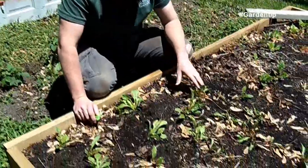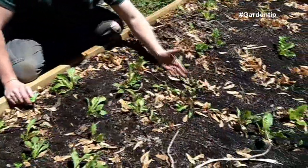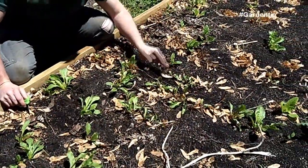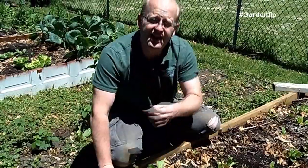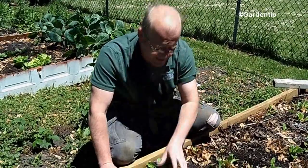We've got a number of beets growing in this bed. We've got a massive cluster here because I didn't think the seeds were any good. But with beets, each seed contains about four or five actual plants — that's just the way nature designed it.